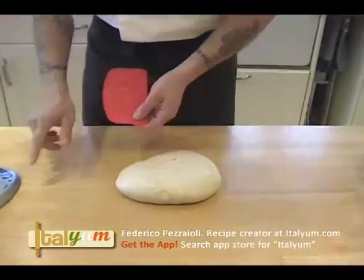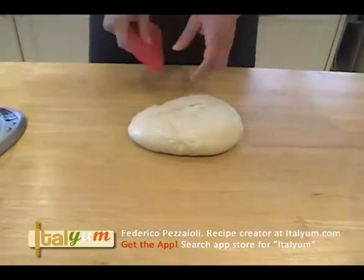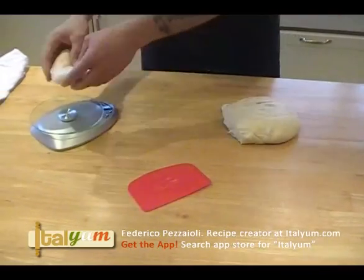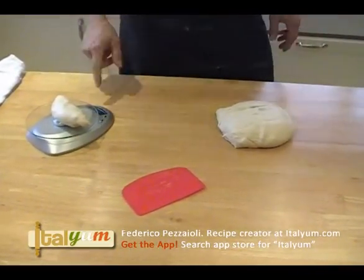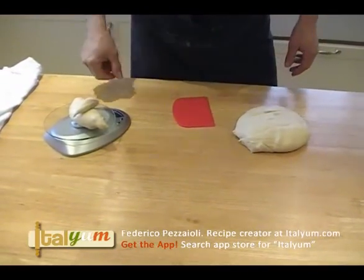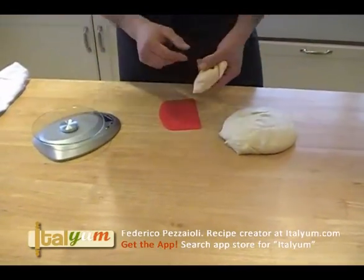What I would like to do is zero the scale, and we take roughly 150 grams. 128 — not good enough, let me see. There you go, 153, that's fine.